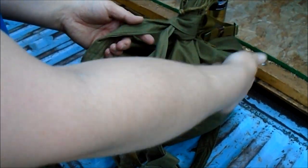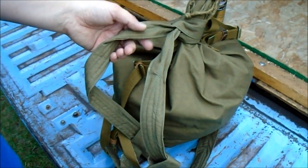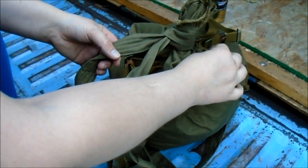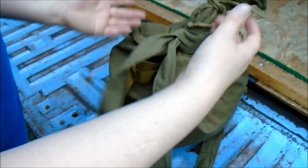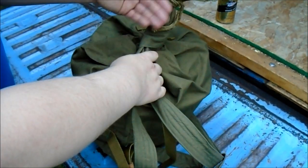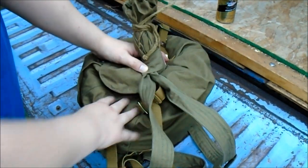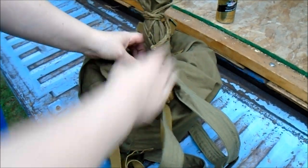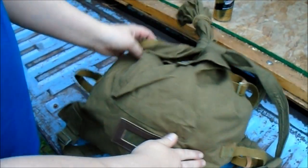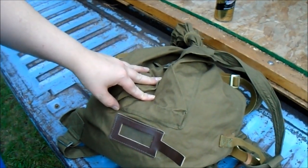If these are just sewn into the canvas body of the bag — the canvas is decent, but if it was really heavy stuff you had in here, they'd pull out. And you can adjust the handle down here, put it up there, whatever. There's a reason the Russians used this for like a hundred years.